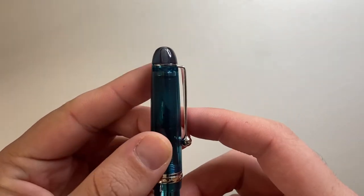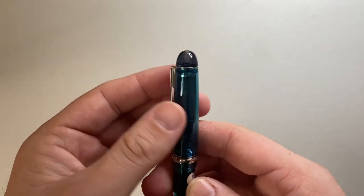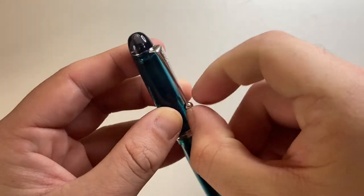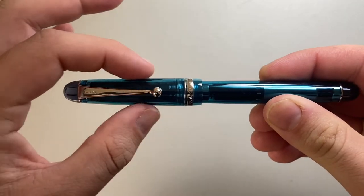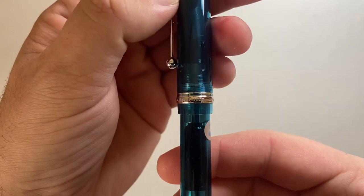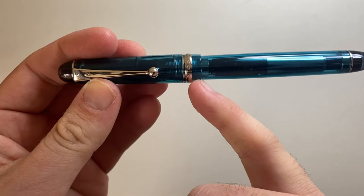Starting at the top of the pen, this is the teal or turquoise. We have a smoky grey coloured finial there. The cap ring is underneath that, and the clip is fairly stiff, but because of that nice big ball on the end, it is very usable. The cap swells ever so slightly to this band which reads Custom 74 Pilot Japan, made in Japan. And then you get a little bit of plastic after the ring.